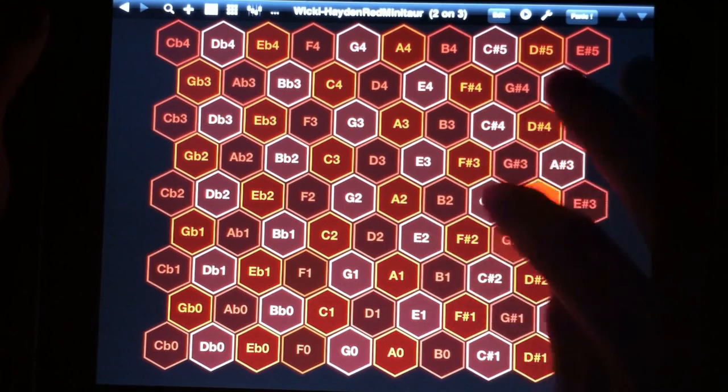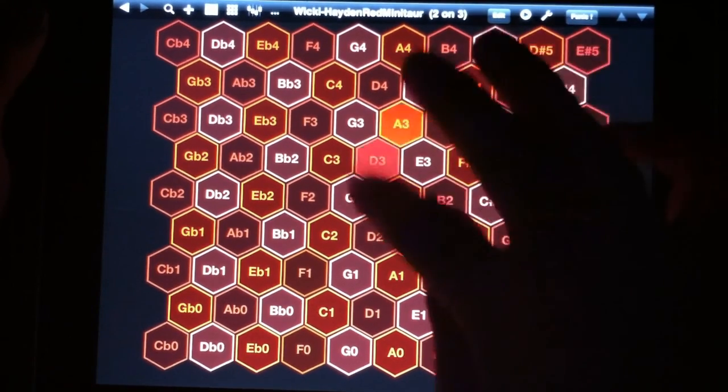But this is cool. What's fun about it is you can play like patterns or something — visual patterns.